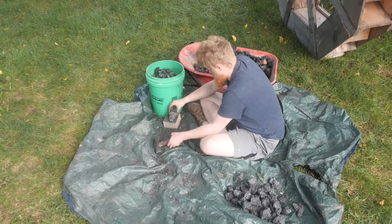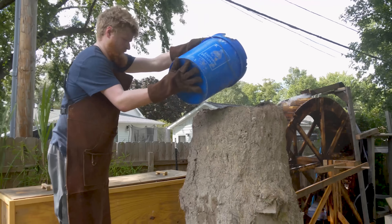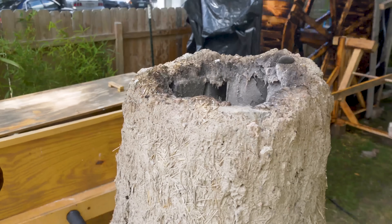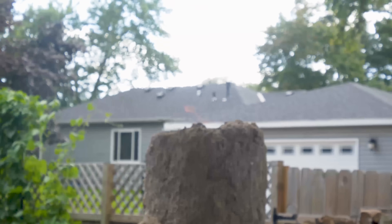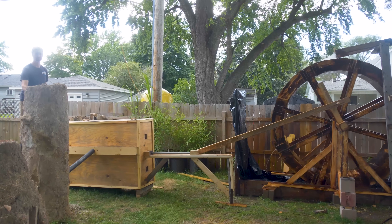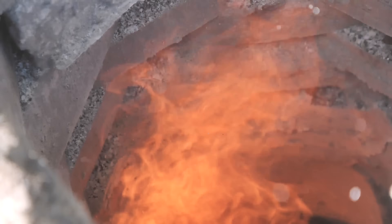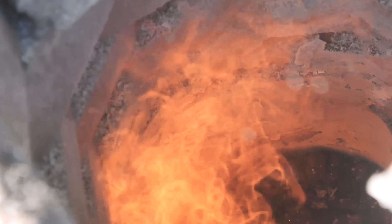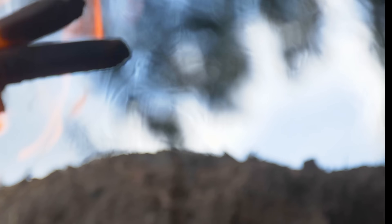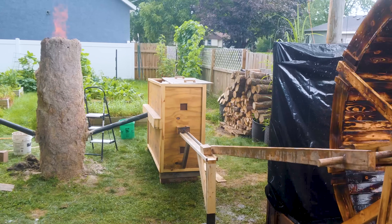With everything finally working, we can make our first attempt at melting cast iron. We started first with some wood at the bottom to get the initial fire going, then added the first load of coke. Once that reached full temperature, we added a new batch of coke, half of our cast iron, and some limestone as flux. After that burned through, we repeated that with another batch of all three. Once that burned through, it was time to tap it and see if we had any melted iron to pour.